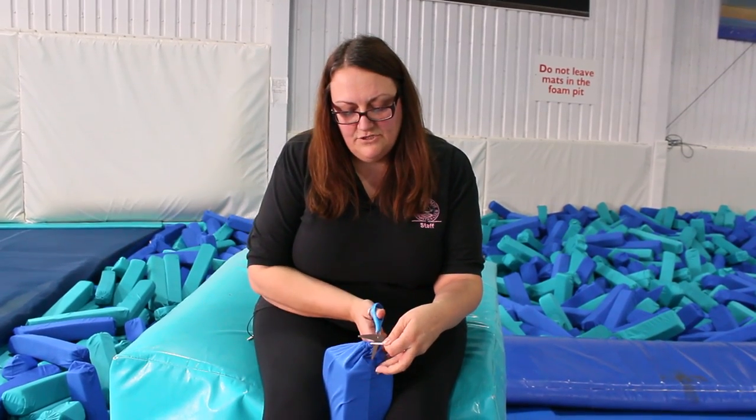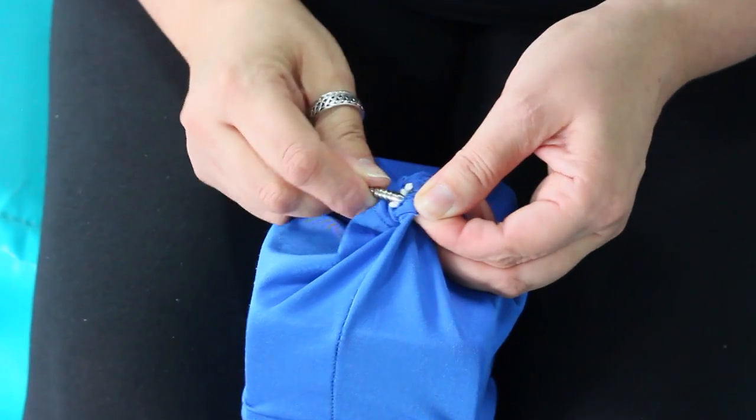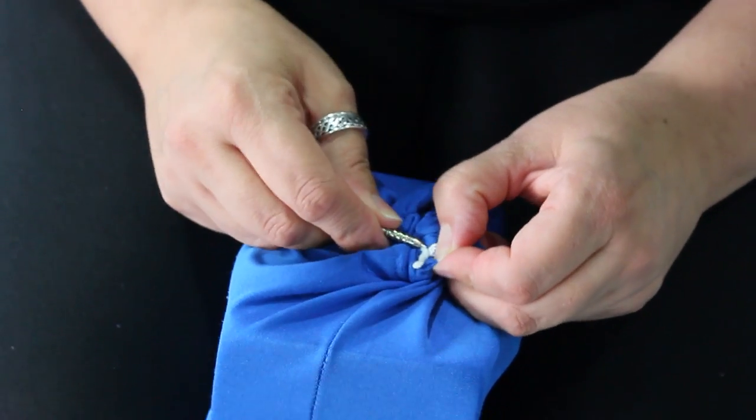Then again, trim the string as close to the knot as you can. Then, using something sharp, tuck the knot into the seam. It should then be invisible.